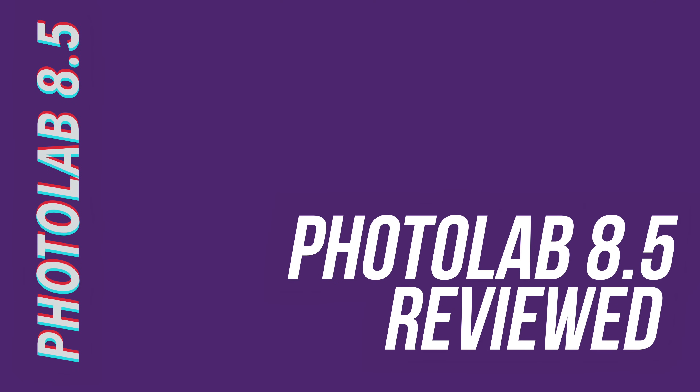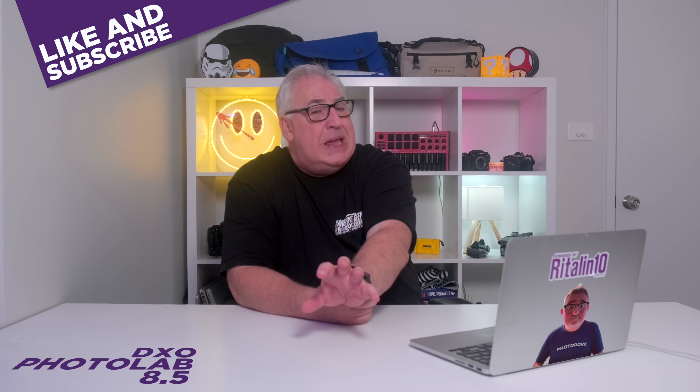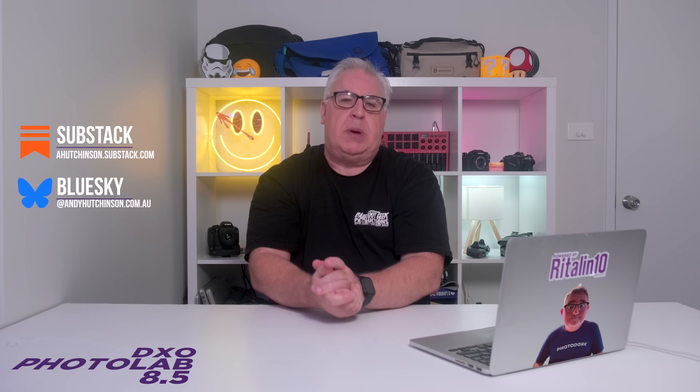Photolab remains the ideal editor for photo purists — photographers who wish to lift their photographs, not completely transform them. If you want to bring out the truth in your photographs, it comes highly recommended. Are you an existing Photolab user, or are you just interested in buying it after becoming disillusioned with something like Adobe? Do let me know in the comment section below. If you enjoyed this video please give it a like. Consider subscribing to my channel for more photo, drone, and video related content. Till the next time, ta-ta.